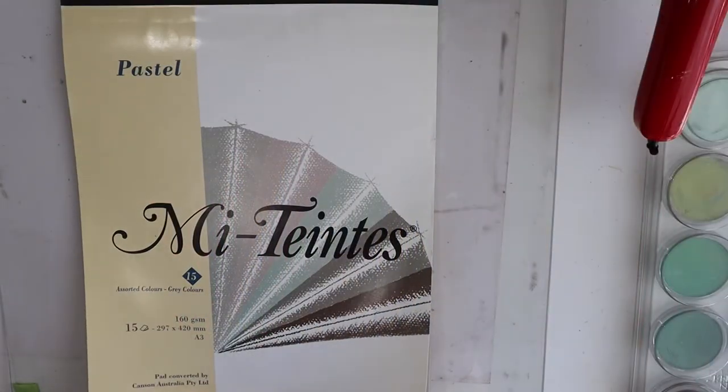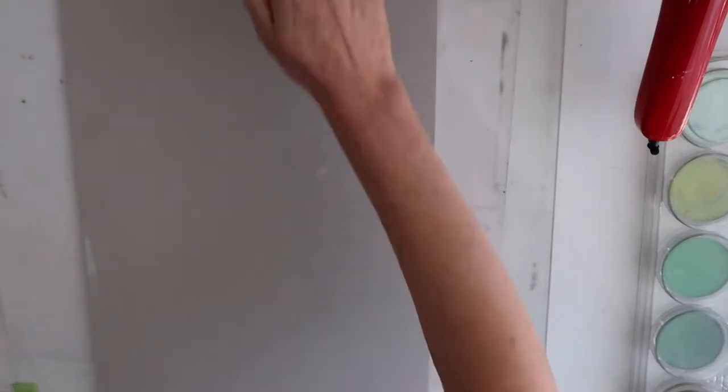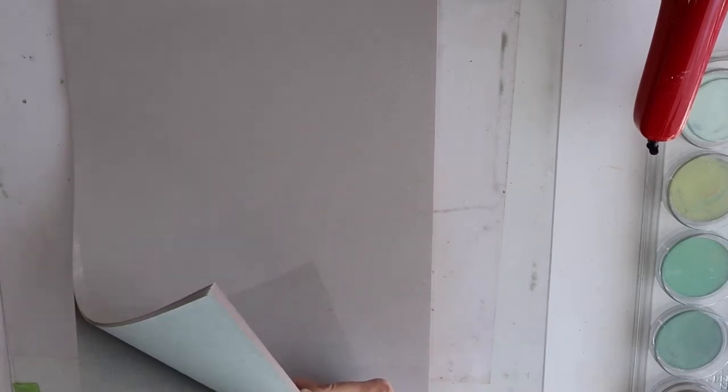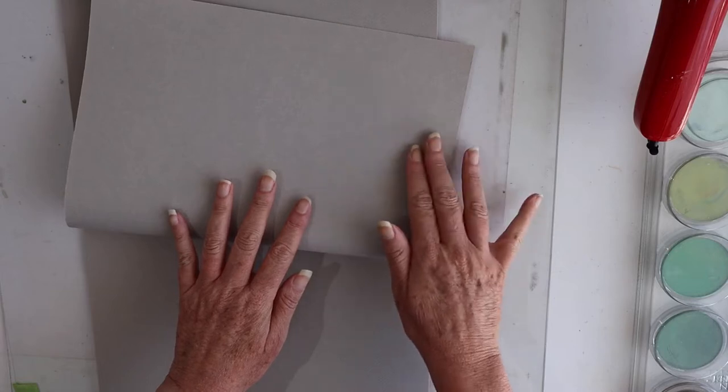Let's start with paper. I'm going to start with a Canson Mi-Teintes pastel pad. This comes in a range of different colors and they're quite a lovely subtle kind of color for the paper. They have a smooth side and a textured side. The textured side gives more of a honeycomb effect and it will take a few layers of pastel.